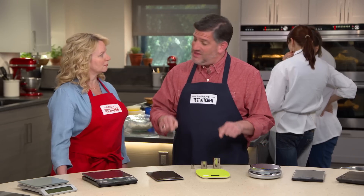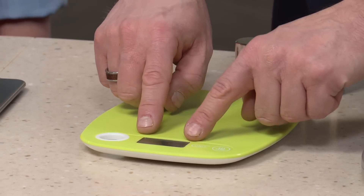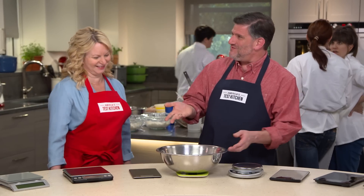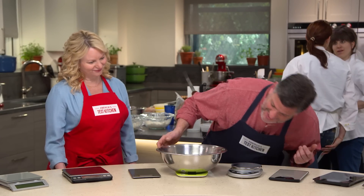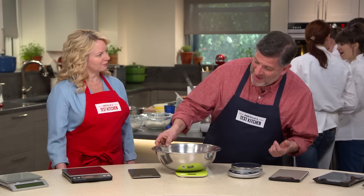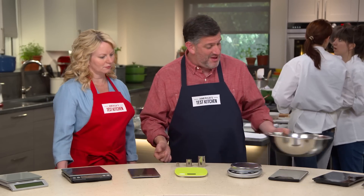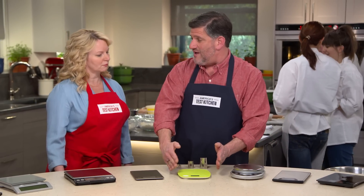In terms of display visibility, little tiny screens were a problem, especially when you put a bowl of ingredients on the scale — it fully clips the display. Testers ended up crouching down, inching the bowl back and back, and sometimes the bowl even tipped off the back of the scale. It was also a problem when the display was built into the weighing platform itself.